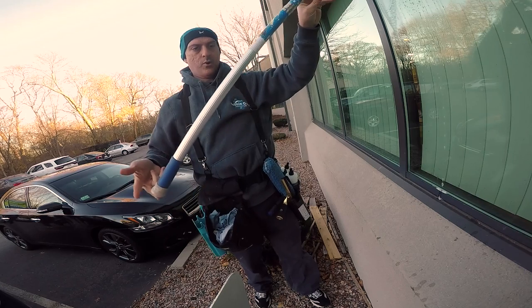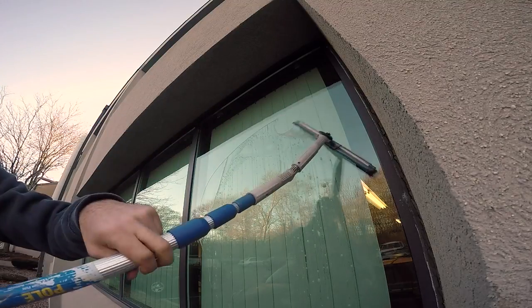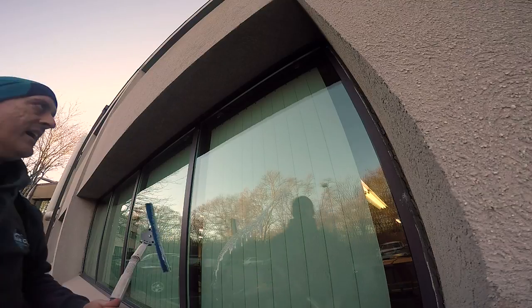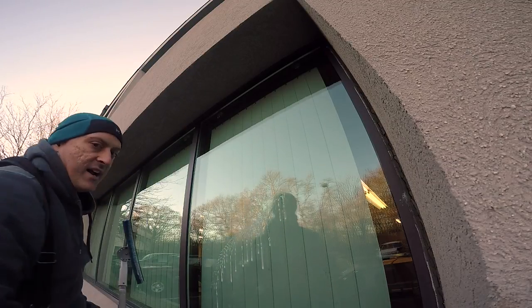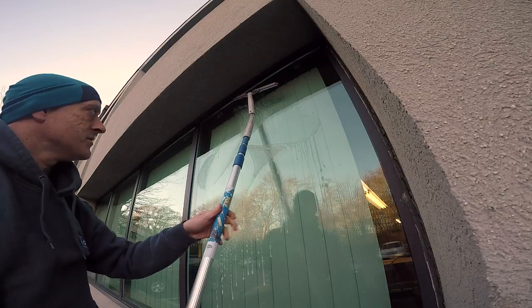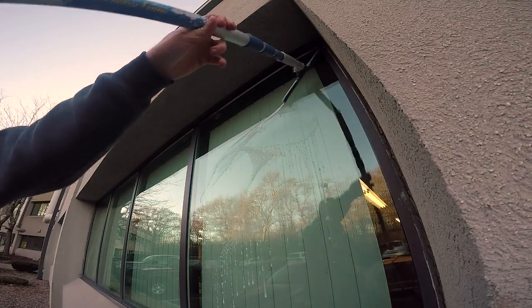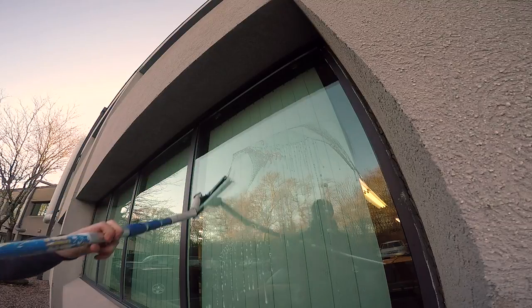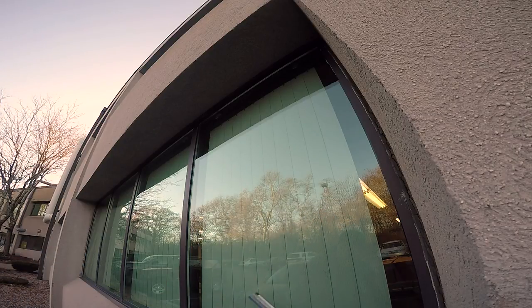If I tilt the butt end of the pole this way, I'll get the squeegee action like this. On a maintenance clean you're basically doing a dusting, and you can use the scrubber as needed. You just wet the window, glide up with the butt end close to the window to get some scrubbing action, then tilt the butt end up — 'butts up,' as we like to say — and bring it down like that. If you want to go all the way down to the bottom, you can, just like that. This is going to save you loads of time on your maintenance cleans.